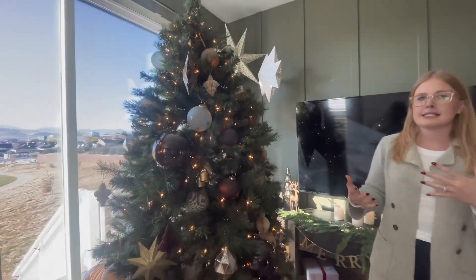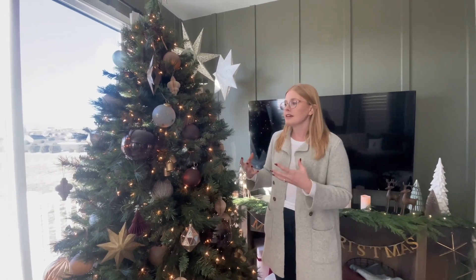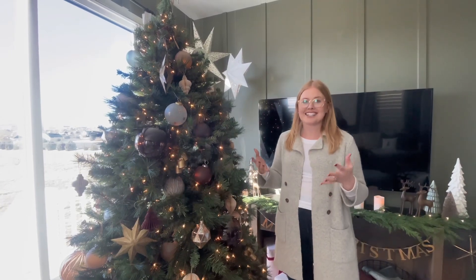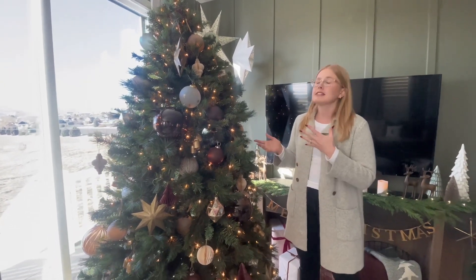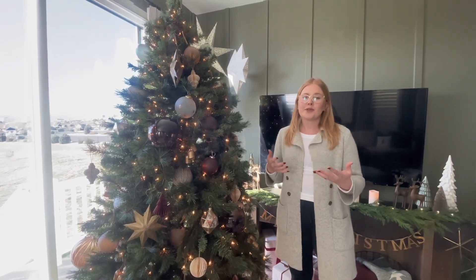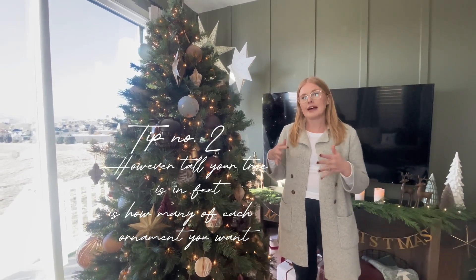We have pieces that are metal, pieces that are glass, and other pieces that are paper material. Anytime you can incorporate different materials, different sizes, different colors and shapes, it's just going to add to the interest and character of the space. One tip I have for you guys is depending on the size of your tree — oftentimes people ask how many ornaments do I need.